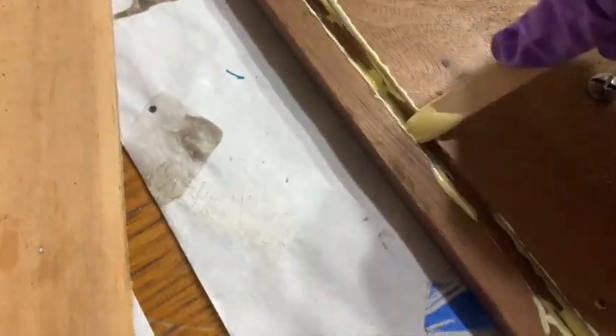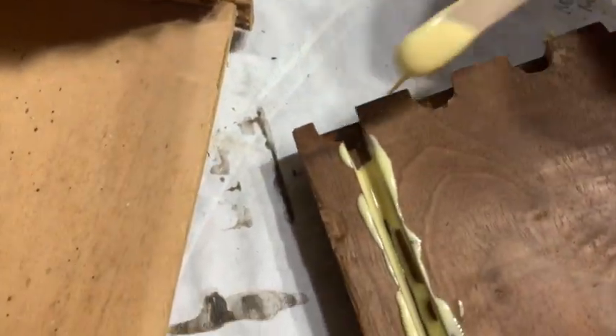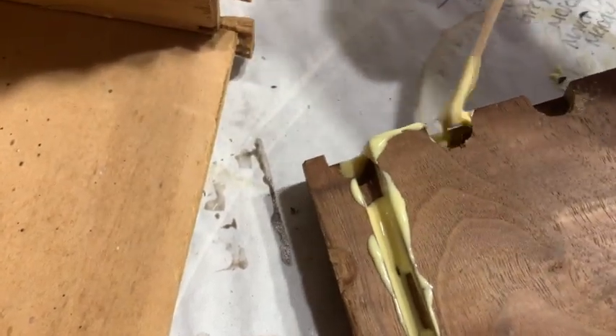Then it was time to fix the drawers. I used Titebond glue and I went ahead and glued all of the seams and put them all together, then clamped them and left them overnight to cure. I made sure to get in all of the grooves because I did not want this drawer to come apart. Titebond is an amazing glue and it works very, very well.